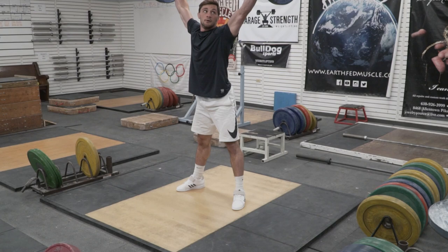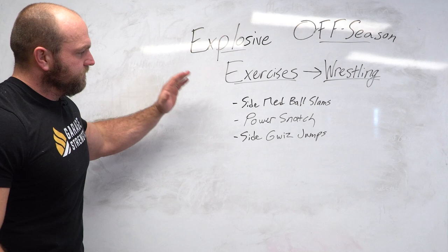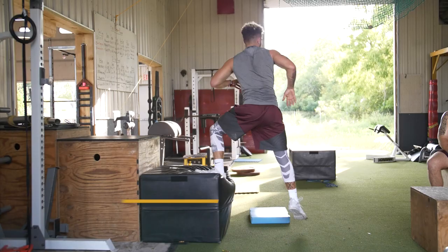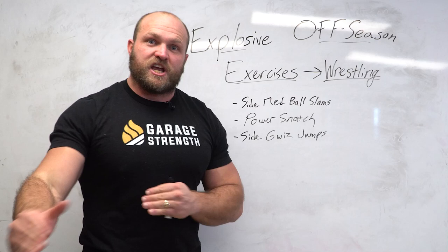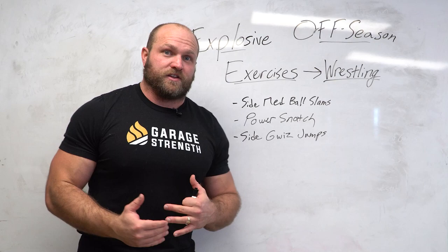The next key explosive exercise for my offseason wrestling programs is the side quiz jump. It's easy for wrestlers to be explosive in a very directional basis going head-on, but the difference between elite and sub-elite wrestlers is that elite wrestlers can change direction on a dime — moving rapidly laterally, forward, backward, and changing level very quickly. That's going to help them set up shots, their offensive attack, and even their defense.